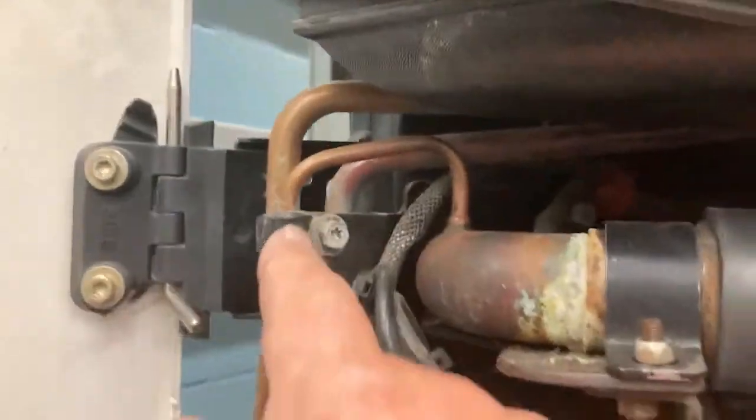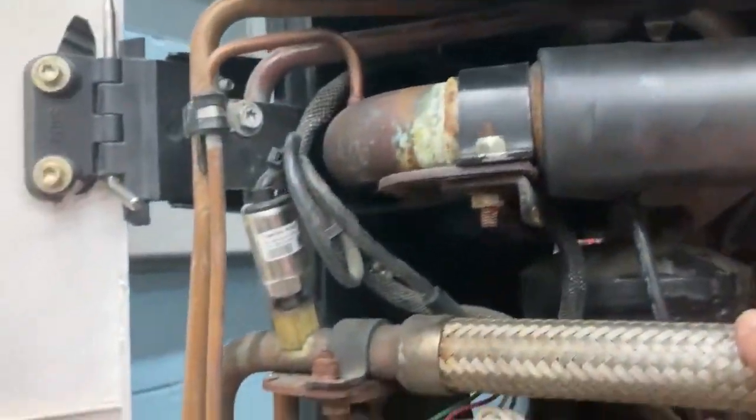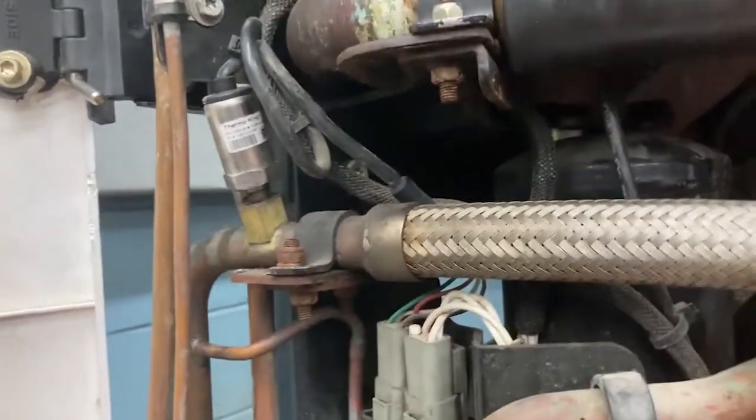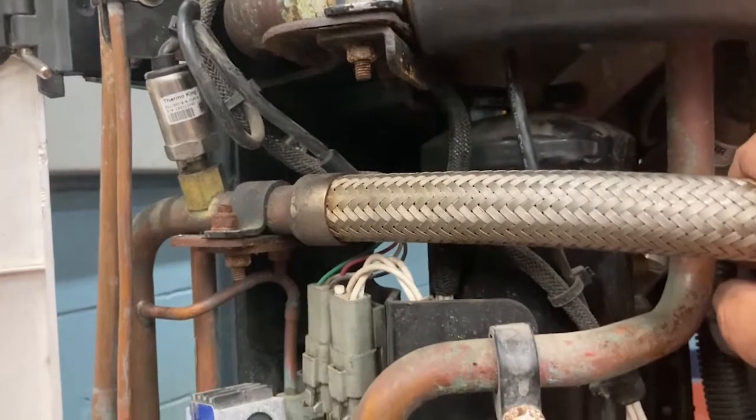While you're looking at the electrical harness, you also want to look at the tube fasteners. Make sure they're in good condition — not cracked, broken, or missing — because if the tubing isn't supported, it can shake, crack, and cause a problem.